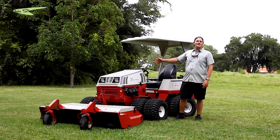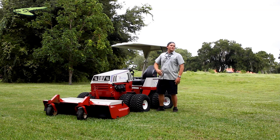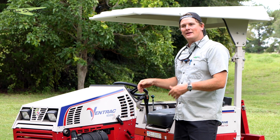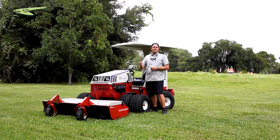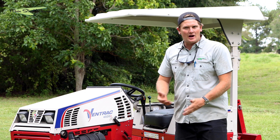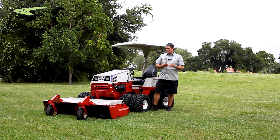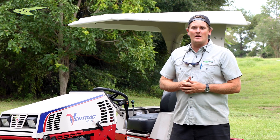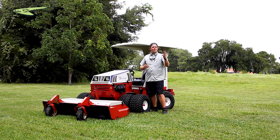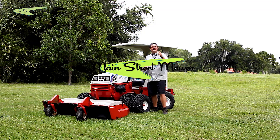The Ventrac 4500Z is absolutely outstanding. I had a total hoot riding this thing around and that's really all I have to say. If you liked the product, give this video a thumbs up — it really means a lot to us and helps this video go further. If you like this channel and reviews like this, please subscribe. We have tons of reviews on other Toros and other products, comparison videos — all kinds of fun ways you can learn about landscaping and how to take care of your property. I hope you guys have a wonderful day. Thank you for watching. My name's Chip, this is Main Street Mower. Appreciate y'all. Have a good day.